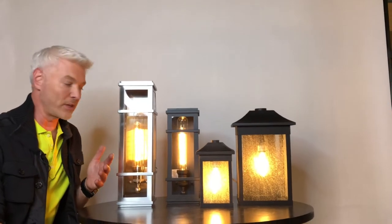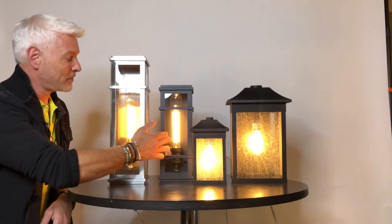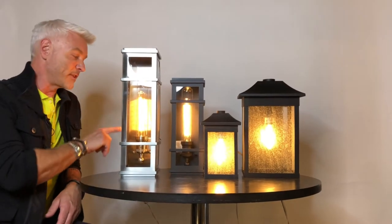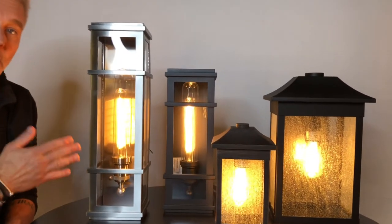I'm here at the Artcraft Design Studio and I'd like to show you some of the exterior lights in the Steven Sabo's lighting collection. This one here is called Grainger. It comes in matte black in this size and the larger size here in stainless steel. Again fully 100% waterproof, great for the outdoors, and it really shows off this beautiful warm glow of the Edison T9 bulb, which is also included with the fixture.